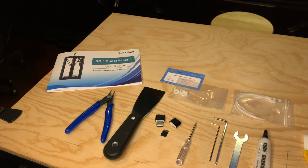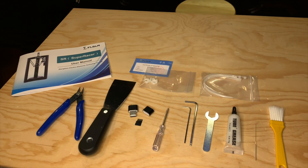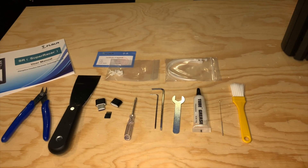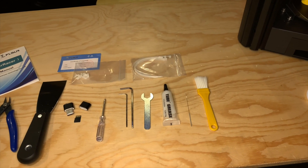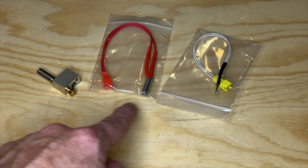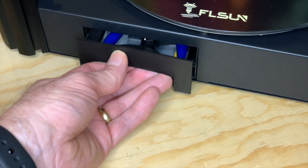And it comes with the usual assortment of extras: flush cutters, a scraper, a micro SD card and USB card reader, screwdriver, Allen wrenches, a nozzle wrench, a tube of grease to keep things lubed, and an acupuncture needle for use in the event of a nozzle clog. There is also a brush for keeping the printer dust free, and it came with an absolutely adorable 200 gram spool of filament — it looks like a scale model of a regular spool. FL Sun also gives you a set of spare hot end parts: the heater block, nozzle, heat brake, nozzle heater cartridge, and thermistor. And finally, it's got a handy drawer on the front for keeping all those tools in one place.